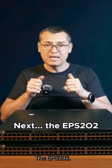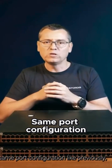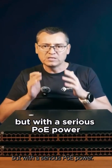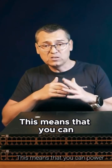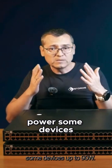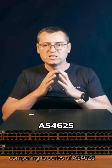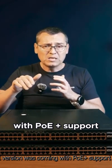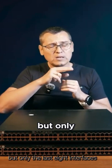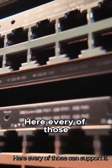Next, the EPS202 — this is the PoE version. Same port configuration as previously, but with serious PoE power. All those 1G interfaces can support PoE++, meaning you can power devices up to 90 watts. This is a key difference compared to the AS4625 series: that PoE version came with PoE+ support, but only the last eight interfaces were capable of Ultra PoE. Here, every one of them can support it.